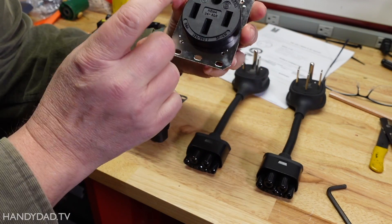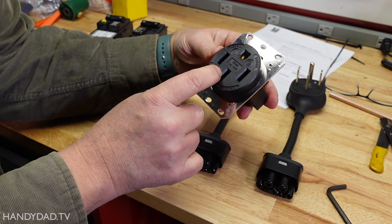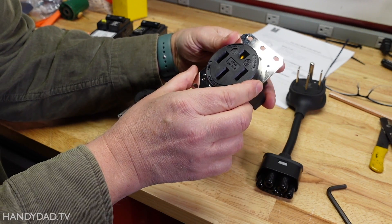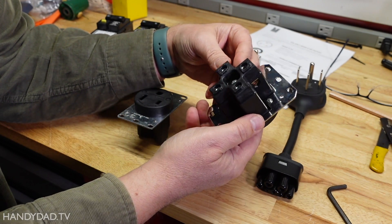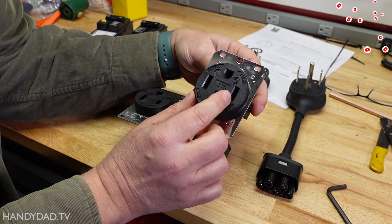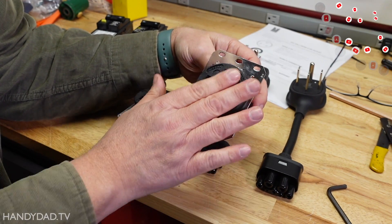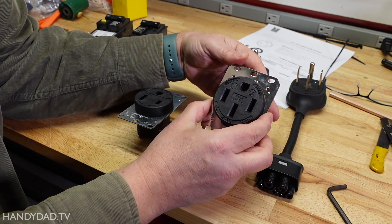The outlet choice is important too. This one is a Hubbell outlet. It costs about $100, which is a lot compared to cheaper ones you can find on Amazon, but this is absolutely the best. I did a video where I compared about six outlets from Amazon, and I really recommend this one.